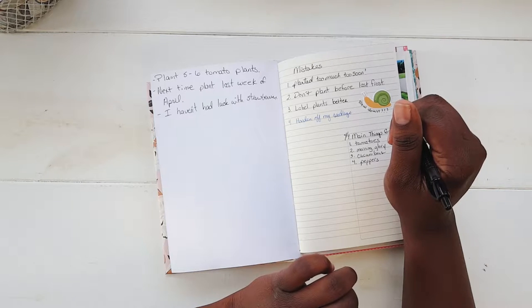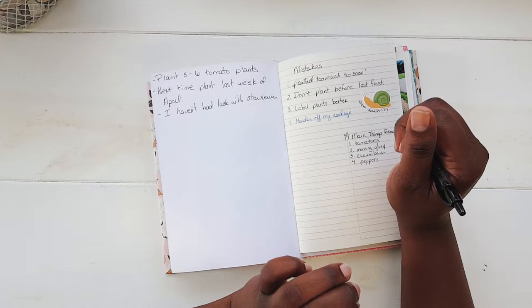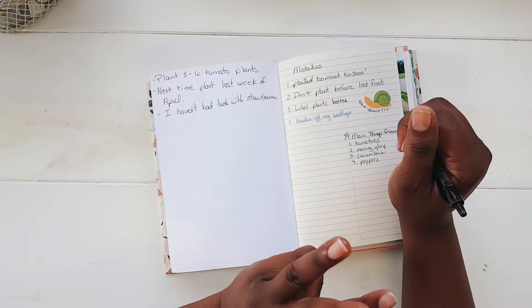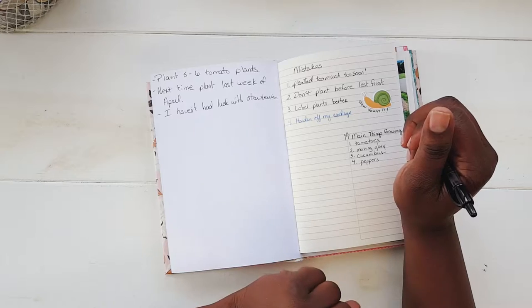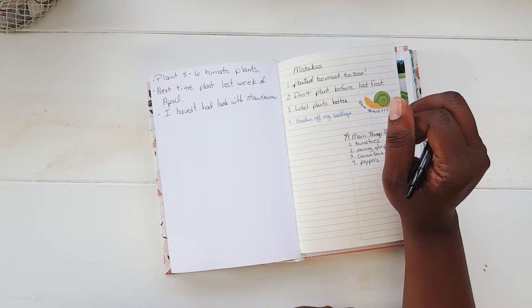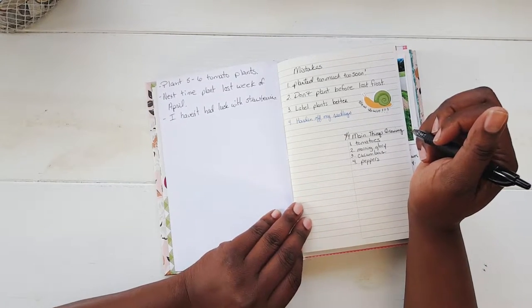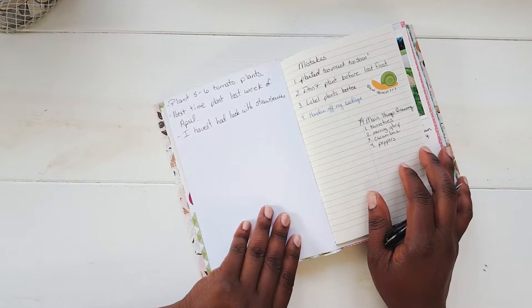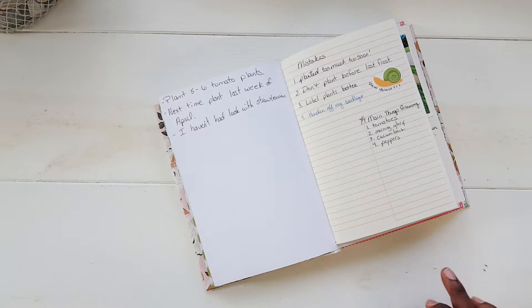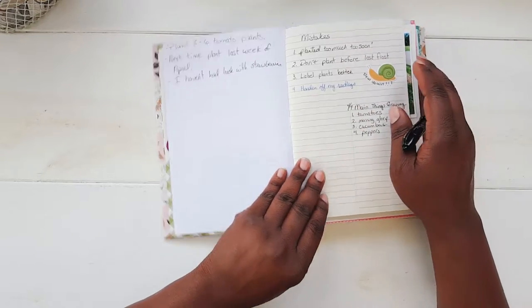I sprayed some kind of fungus disease control on the cucumbers to see if that would help, and it did. Some spots also appeared on about three of my zinnias and two peppers — I saw some black spots on those. So I did spray those with fungus disease control as well.